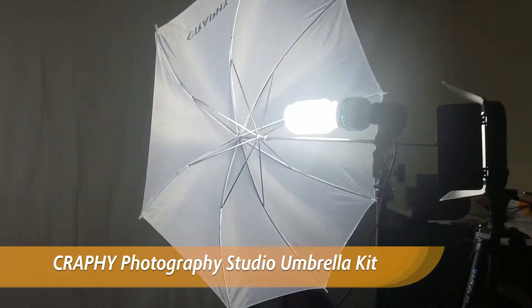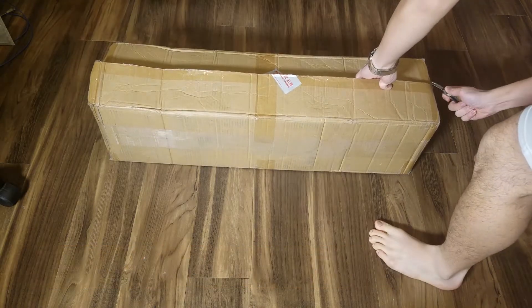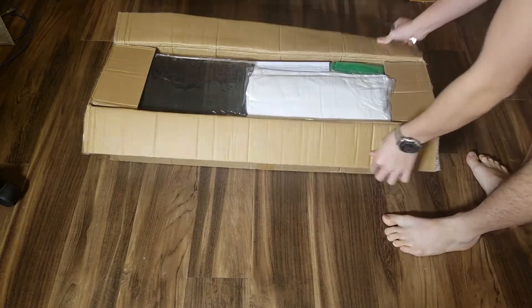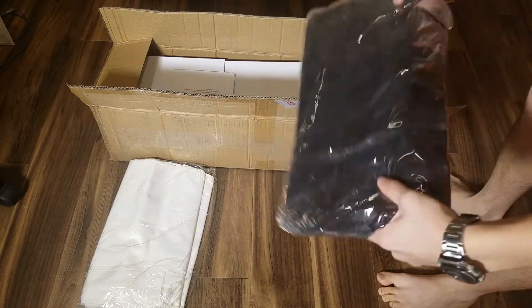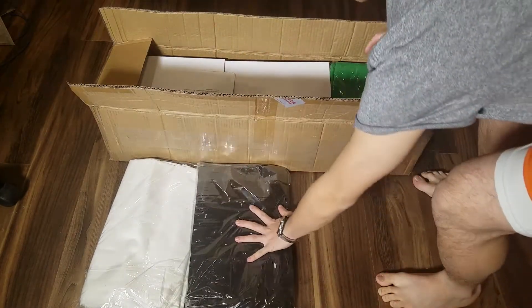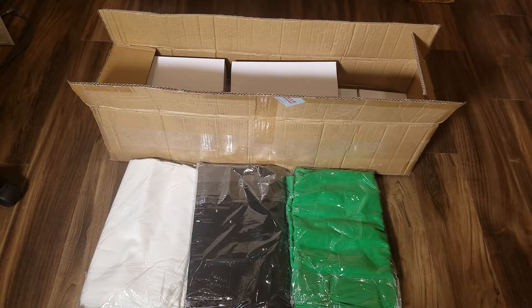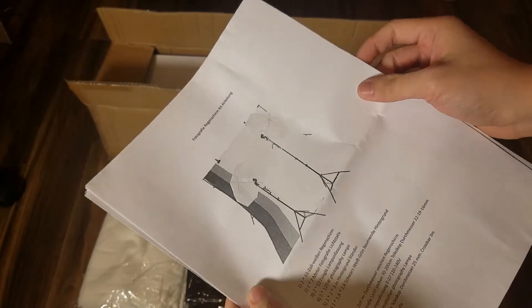This is the Craphy Photography Studio Kit. I'm going to start unboxing, and here are three backdrop sheets. You can see here that it includes multiple instructions, all in different languages.